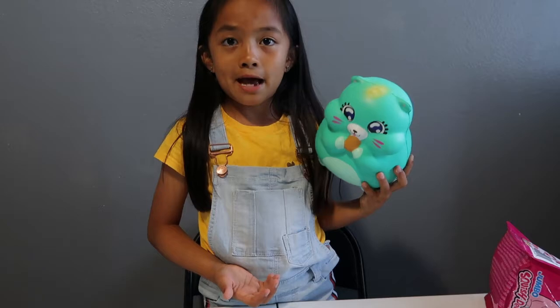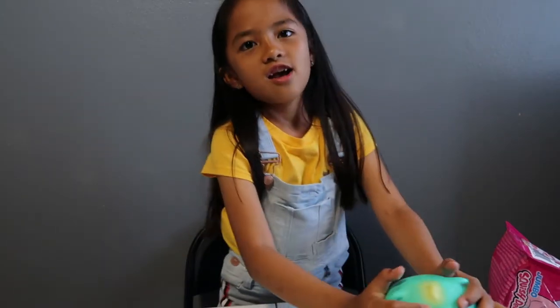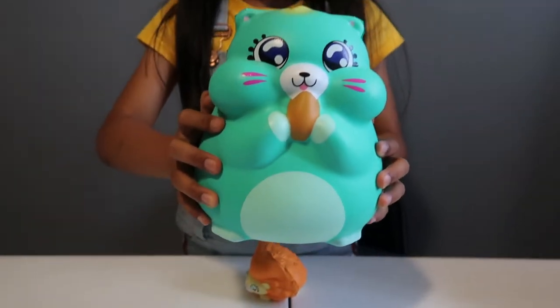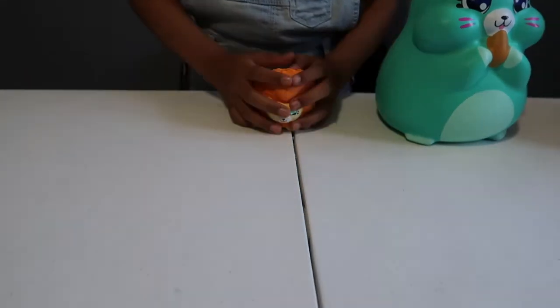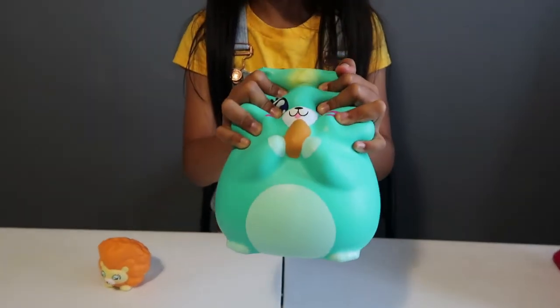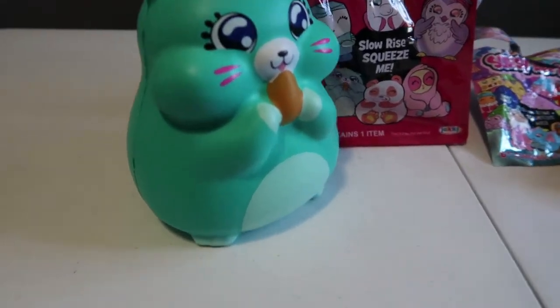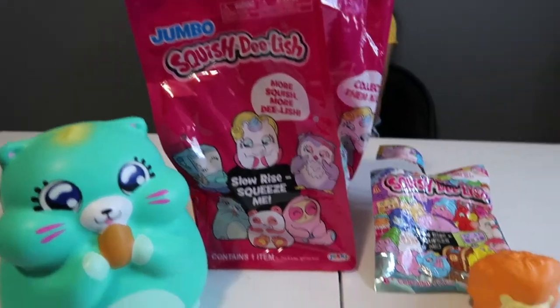Comment down below what squishy you recommend. This is the end of the video — sorry if it's short! If you guys liked this video, make sure to click the thumbs up button, the subscribe button, and the notification bell. Comment below if you want me to do more squishy unboxing videos. I'll see you guys in my next video — peace! But before we end, we gotta hit it with the montage!